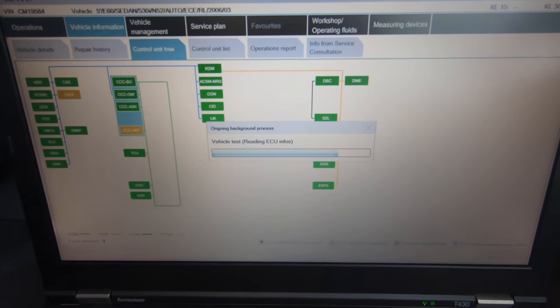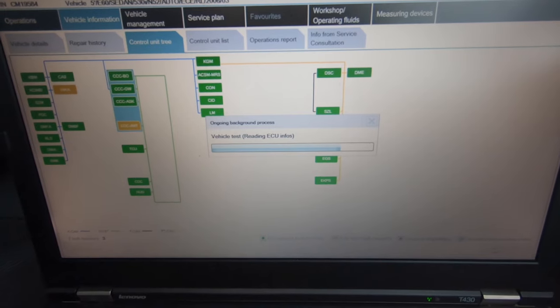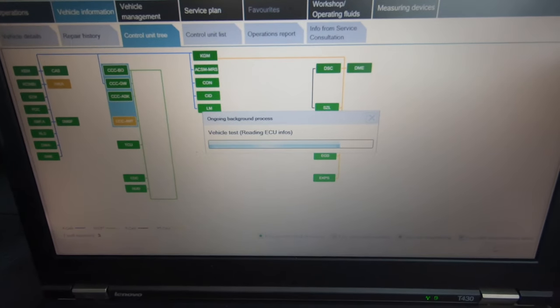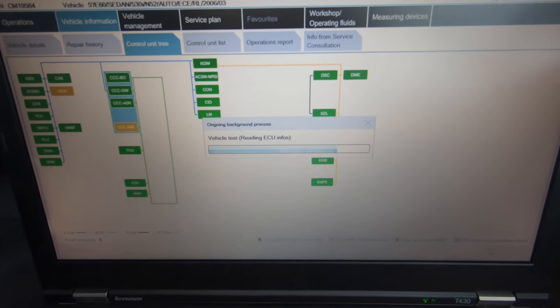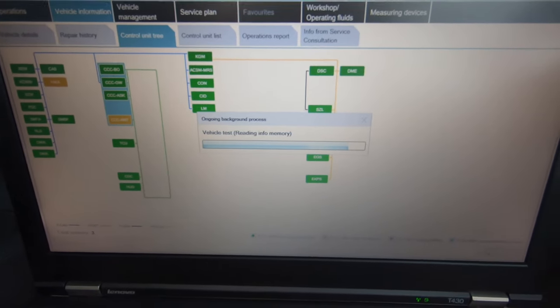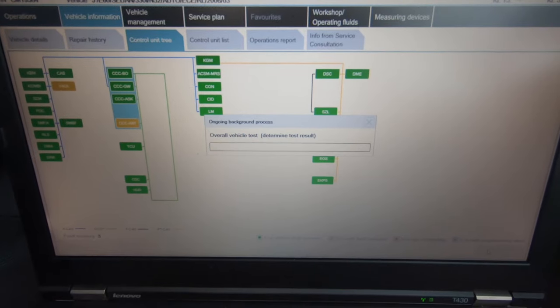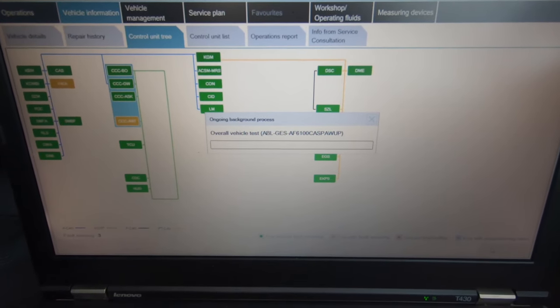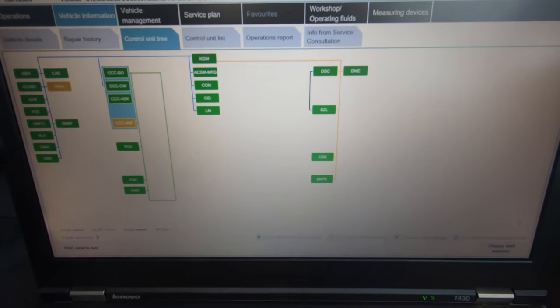All my modules are green - my DME, I haven't got any faults in any of them, which is really good. You can see it straight away on the first scan - it's probably been the first scan I've done in months. We've only got one fault for the antenna; we'll see what that one's for in a minute, probably from too many wake-up cycles. But that's how you read the car.